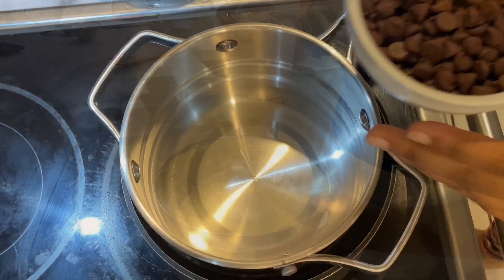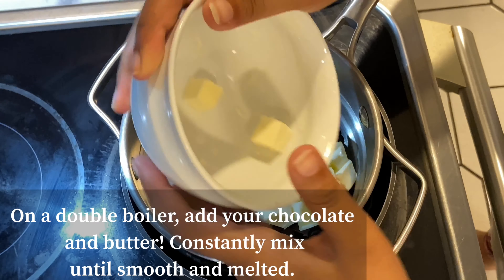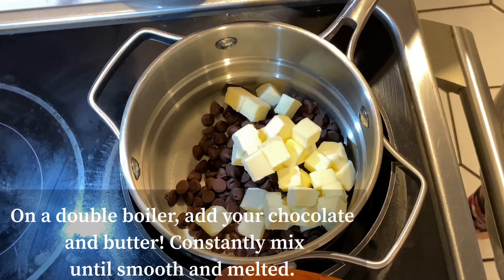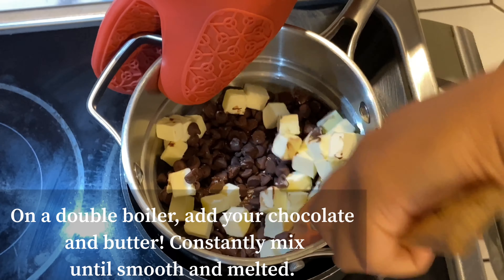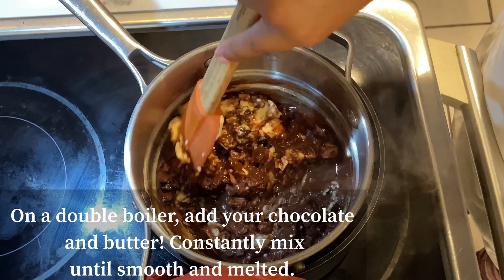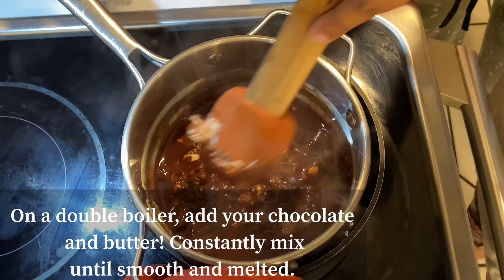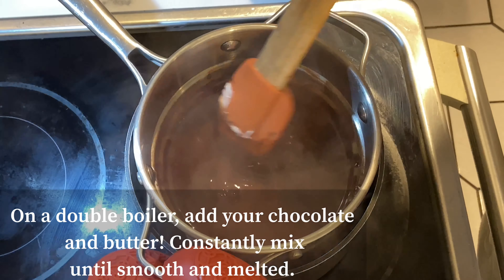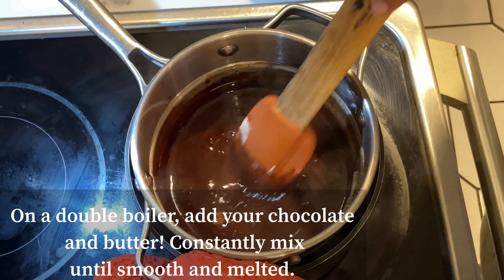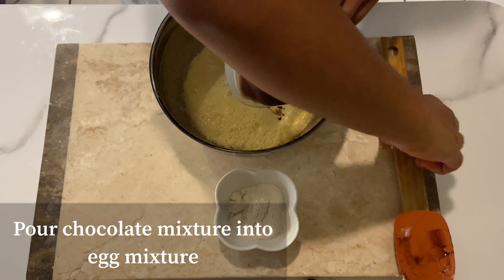Moving over to the stove, on a double boiler we'll pour in our three-quarter cup of chocolate chips and our one stick of butter — this has to be my favorite part. Once your chocolate mixture has come together, pour the chocolatey sauce into the egg mixture and fold together.